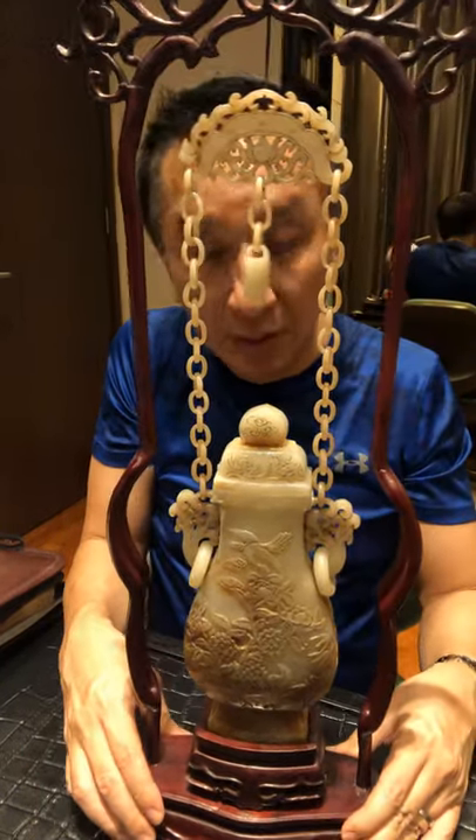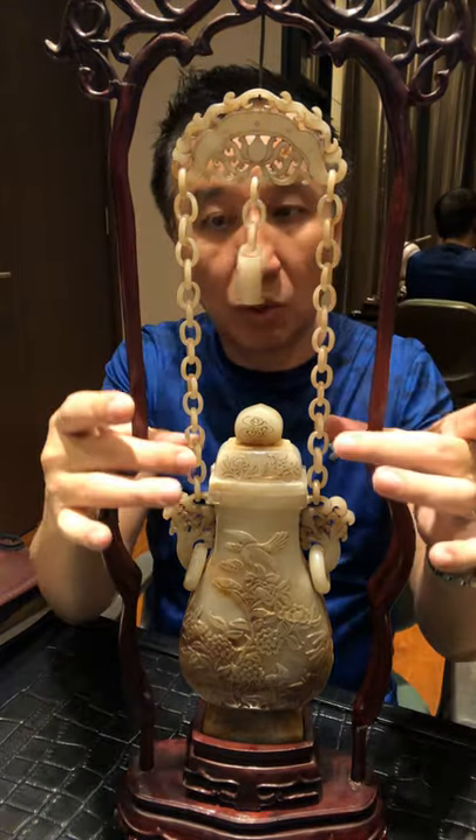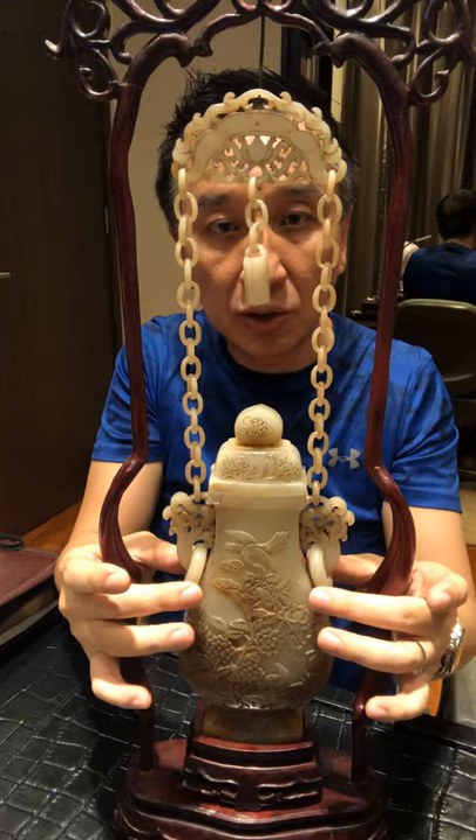Hi there! Today I'm going to show you a piece of nephrite jade. This whole piece is carved out from one piece of jade. The chain is all carved out from one piece — there's no joint. So everything is one piece, including these two sides.